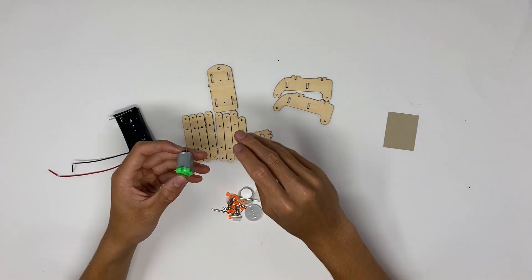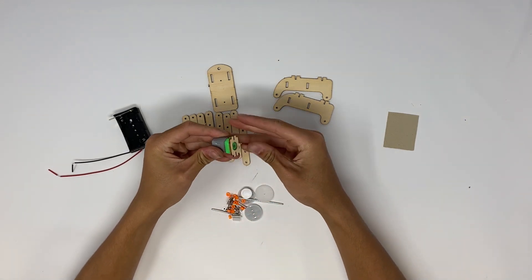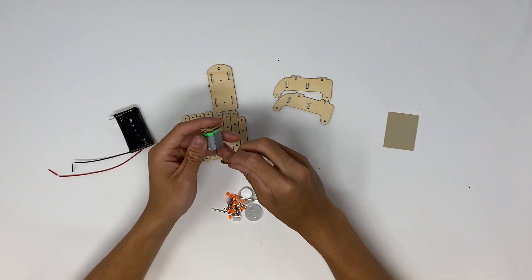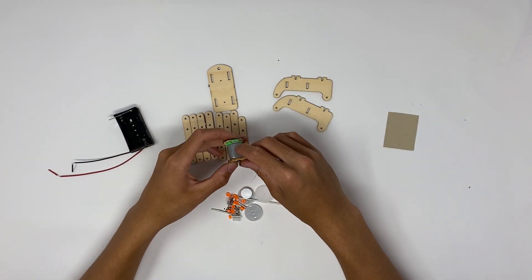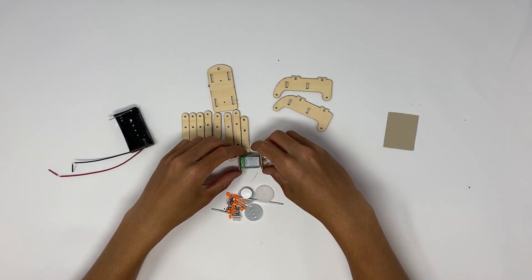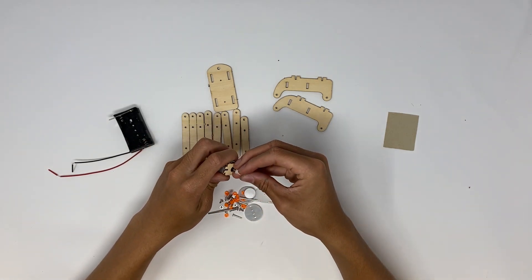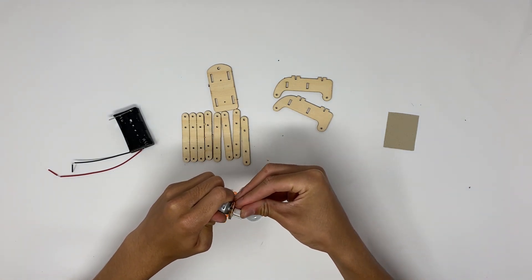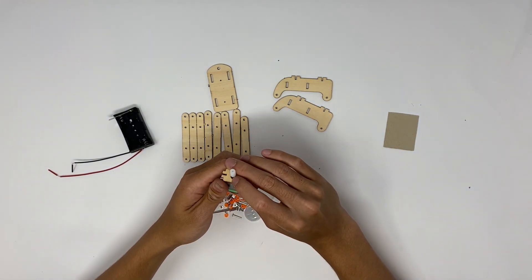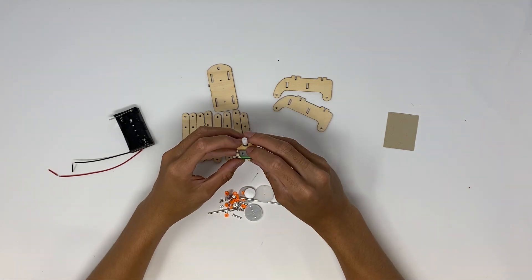First thing we're going to do is attach all the motors. We're going to take two motor base plates, make sure they have the correct orientation, and just pop them onto the motor. Then find in your set of gears the little white corkscrew and put that corkscrew onto the end of the motor. You'll need to apply a little bit of pressure because the fit is quite tight, but it should fit on quite nicely.